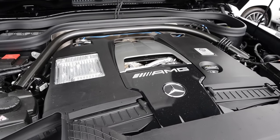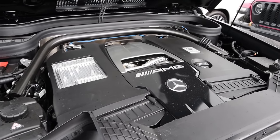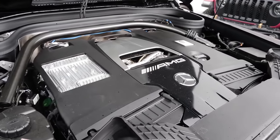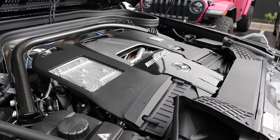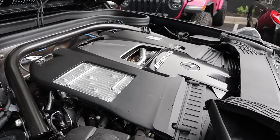Powering this is a twin-turbo four-liter V8 that goes through a nine-speed automatic transmission. Fuel economy is 13 around town and 16 on the highway, with power outputs being a whopping 577 horsepower and 627 pound-feet of torque.